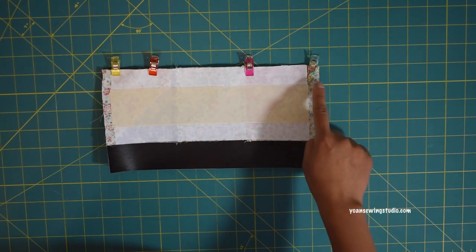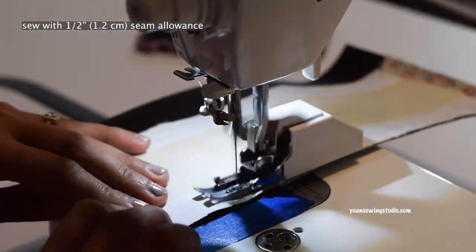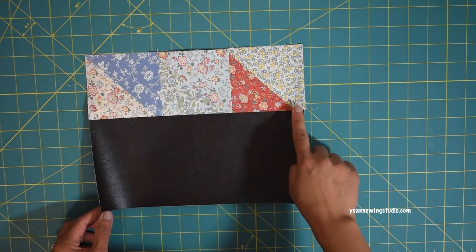Finger press the seams towards the patchwork fabric and then top stitch.